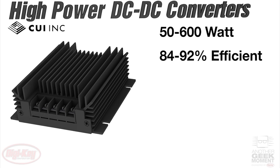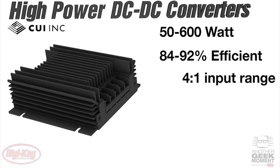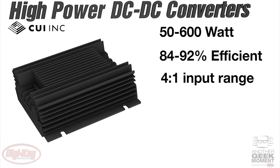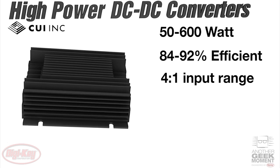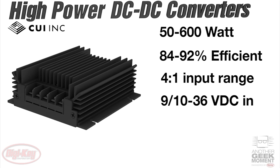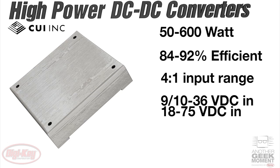Efficiencies range between 84 and 92 percent, and most models feature a wide input voltage range of 4 to 1, which means that the difference between the maximum and minimum input voltage is a factor of 4. In all but the 600 watt versions, input voltages can range between 9 or 10 and 36 volts, or 18 to 75 volts depending on the model you choose.